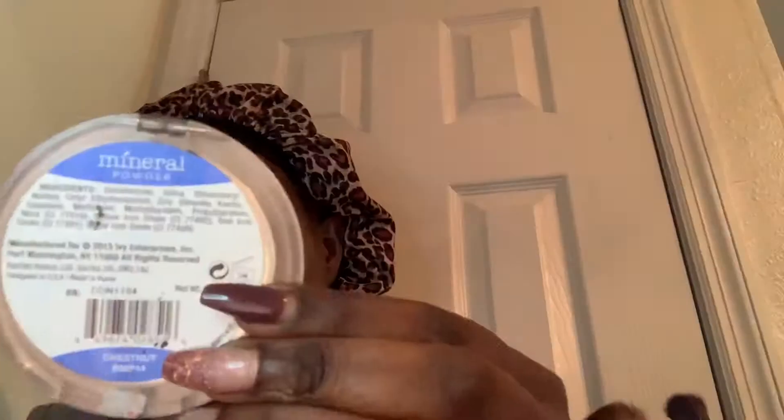I'm using the Sasha Buttercup setting powder to set where I placed the lighter concealer under my eyes, and I'm also going to use that for the bridge of my nose and the middle of my forehead. Placing the powder there because just like it'll brighten underneath your contour, it can do the same for the bridge of your nose and forehead — as long as you don't have on a heavy thick foundation.